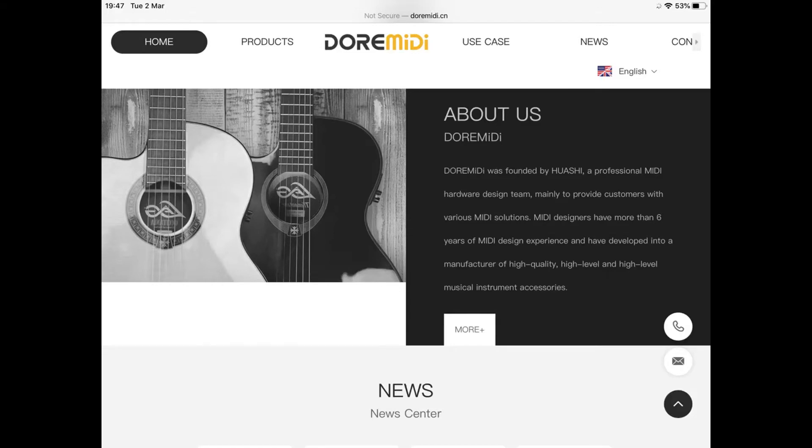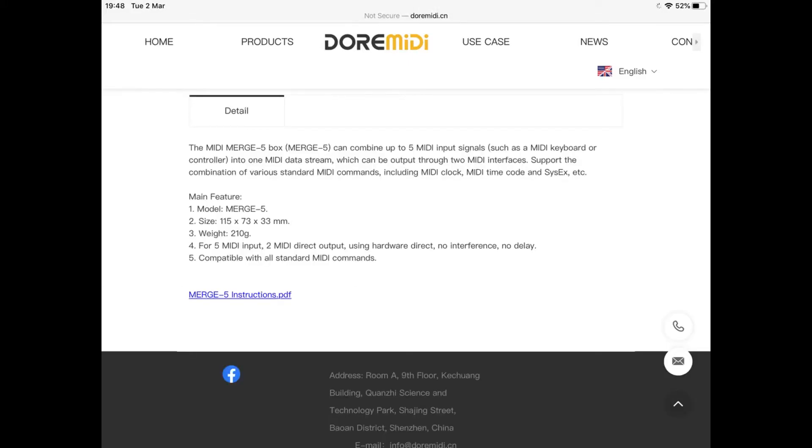Here's their homepage, and they do make other MIDI gear. It seems like a real company. I don't know why they've got guitars there when they specialise in MIDI stuff, but I did contact them reporting the issues. No response yet.